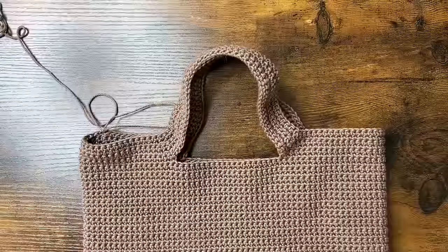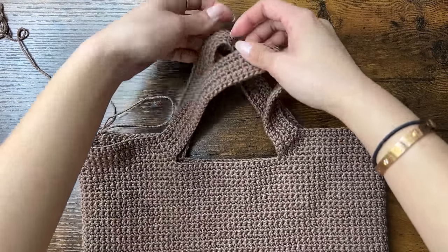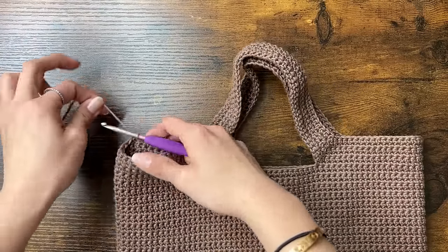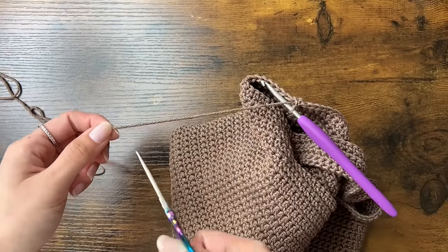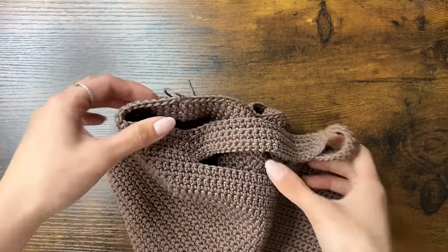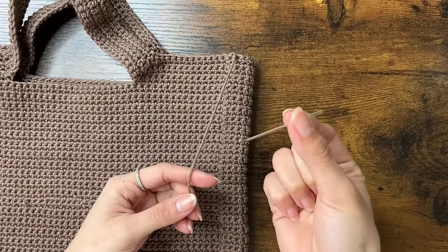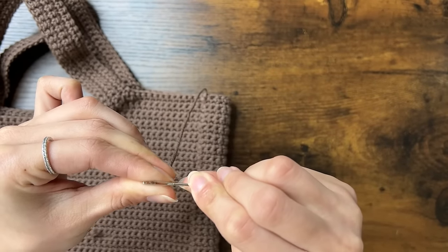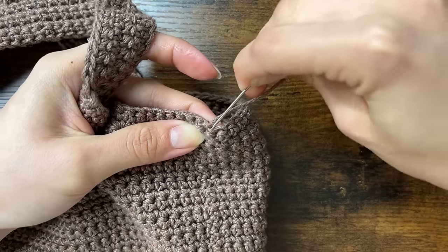We're going to repeat that same round over and over for however wide you want the strap to be. I ended up doing five more rounds after the round with the 50 chains. Now we'll cut off our yarn, which is also called fastening off. To fasten off, put your hook back into the loop, then chain one, cut your yarn about five inches, and pull on your hook to pull the yarn through and tighten the knot.